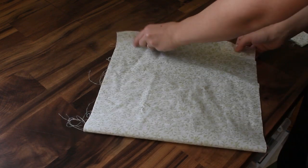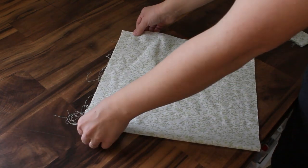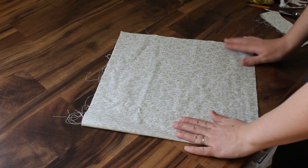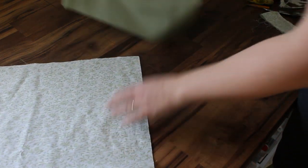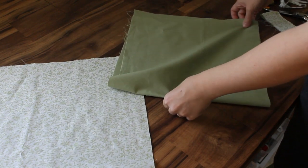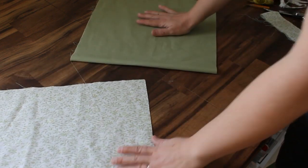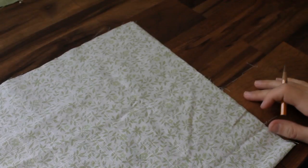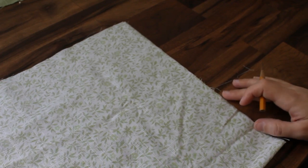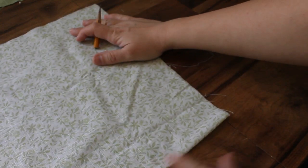Now for each piece you want to fold it up like this, matching the top edge and the side edges, and you want to fold it so right sides are together — do that with both pieces. This is the fabric that's going to be the outside of the bag, and I have it folded right sides together. The fold is down here.